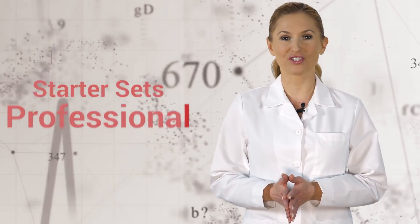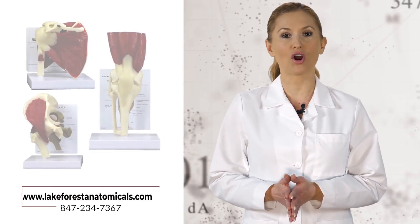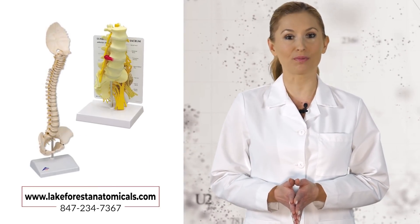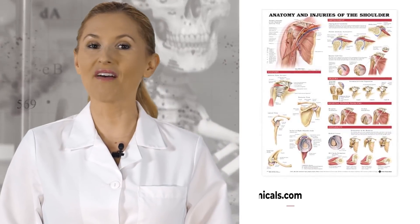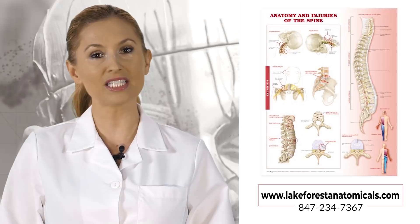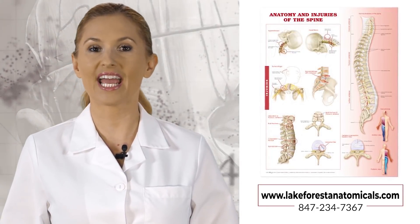Professional and student starter sets of three or more models are available at reduced pricing, not to mention our human spines and vertebrae. Colorful heavy-duty laminated posters are available to supplement the use of anatomical models for patient and staff training.